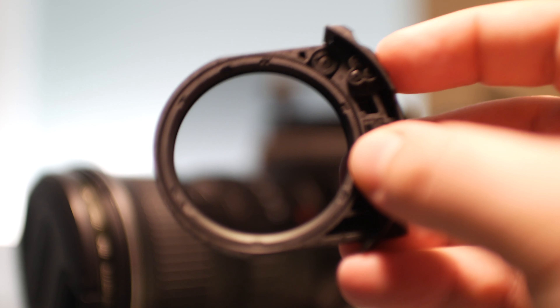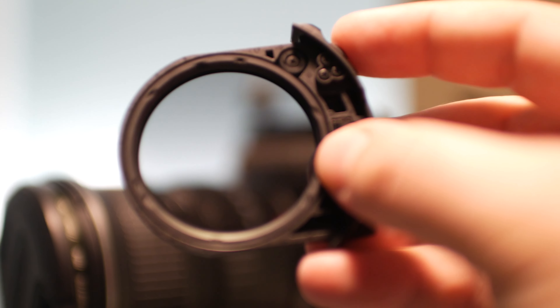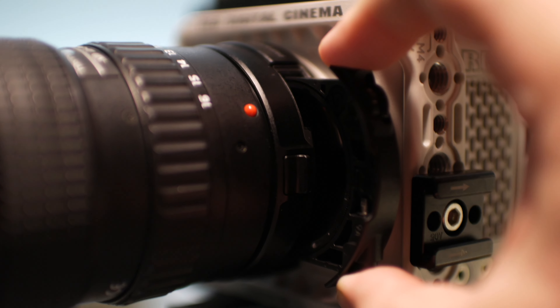Hey everybody, welcome back. If you're new here, my name is Jeff Fagan, and yes, we are on the road this week. One of the things I've been messing around with — which I figured I'd do a little impromptu episode on — was the RF to EF ND drop-in adapter from Canon. It's been hard to get my hands on one because they've pretty much been sold out everywhere, but a few weeks ago Best Buy happened to have a few in stock, so I put my order in.